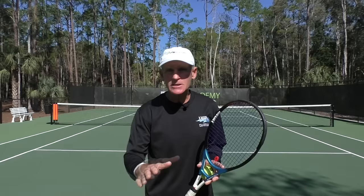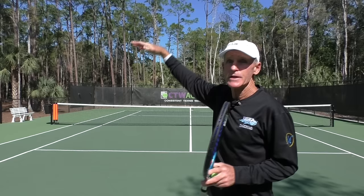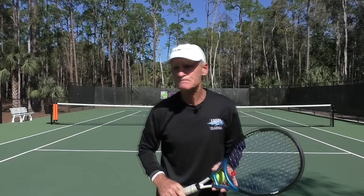Hi, Coach Tom Avery here. Today's lesson is on the slice backhand. Have you ever tried to hit a slice backhand with some decent pace and the ball just goes too high over the net and sails beyond the baseline — or even if you hit it in, it just sits up for your opponent? I've got a tip for you today that will help you with that.